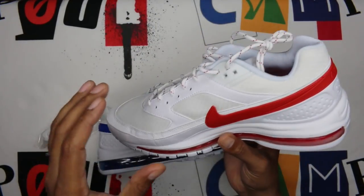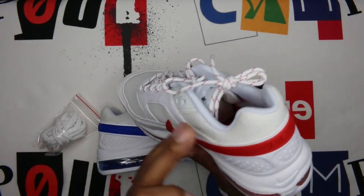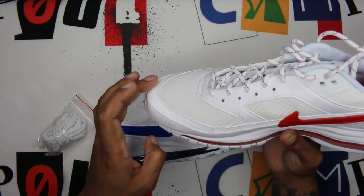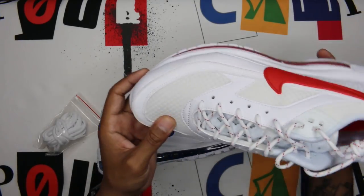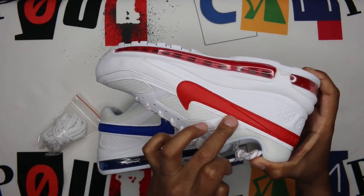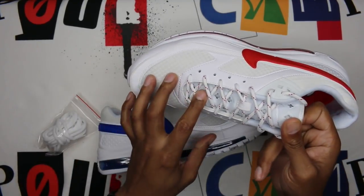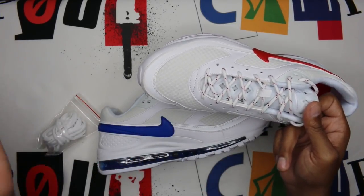Very very clean upper — mesh toe box, mesh mid panels on lateral and medial sides, ankle collar area mesh as well. The rest has that synthetic leather across it. You have a nice white 3M hit across the entire mid area between the toe box and the toe cap. This whole panel here that wraps all the way around, just above the swoosh, and then across the heel portion — all 3M, very very clean.